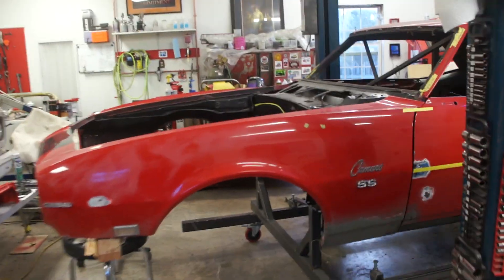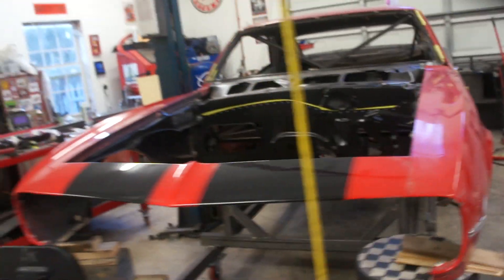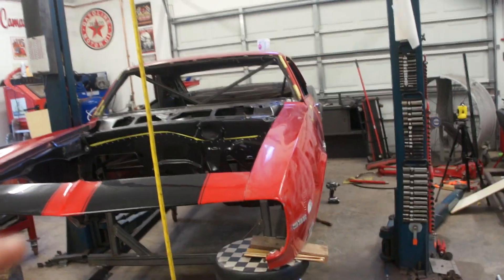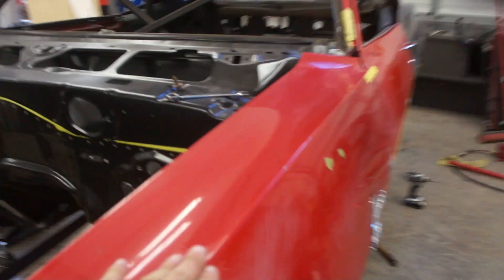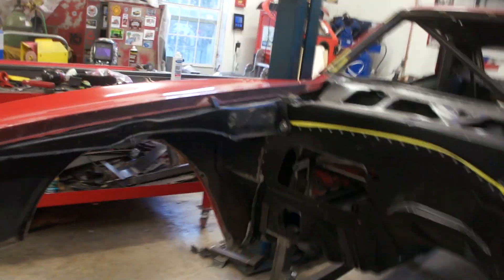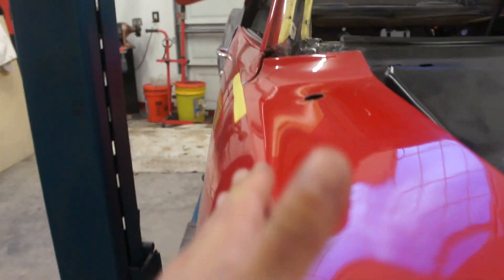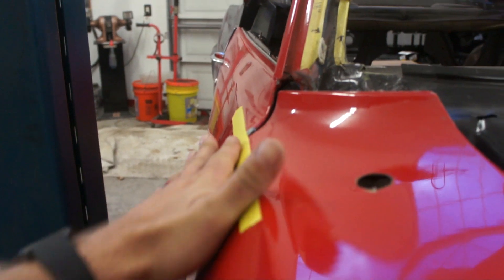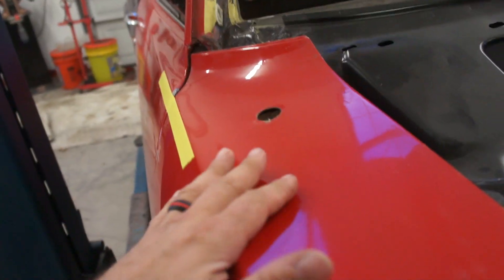Hey guys, so it looks like a whole car now. I've got the front bolted on, locked down the way it would live if it was permanent. You can see I've run my body lines, got them all nice and straight. Same on this side. If you're going down the car, you can actually see I put tape running down that body line, just keeping them together. This fender is just sitting on here basically — I've got a couple bolts in it, but that's it.